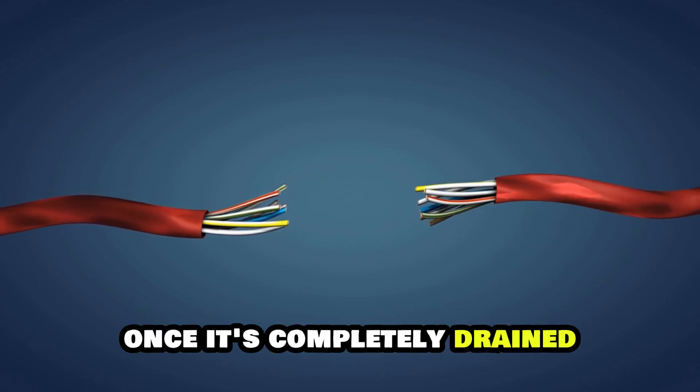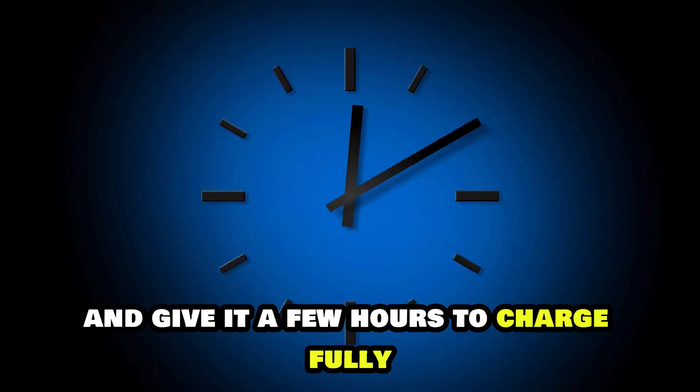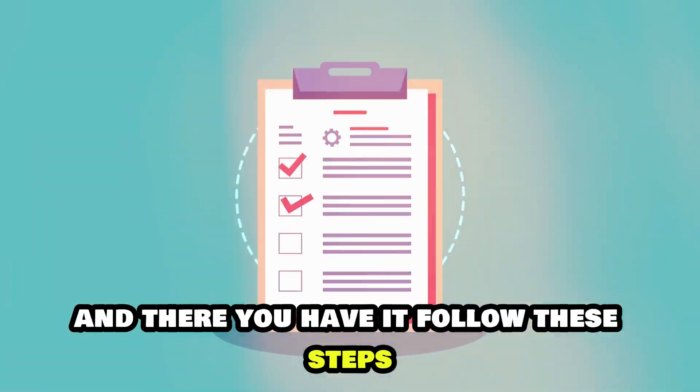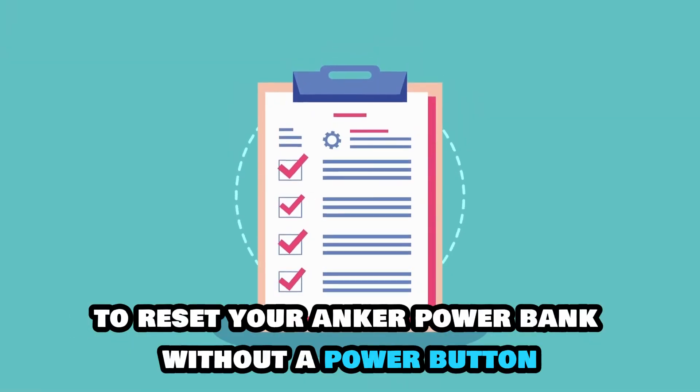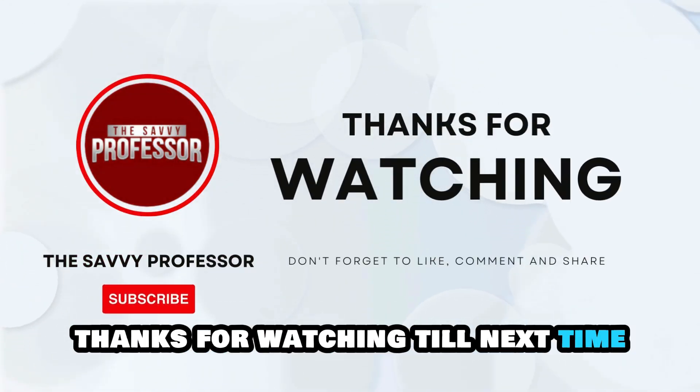Leave the power bank disconnected from everything for it to discharge all the residual power. Once it's completely drained, plug your power bank back into the electrical outlet and give it a few hours to charge fully. And there you have it! Follow these steps to reset your Anker power bank without a power button. Thanks for watching. Till next time.